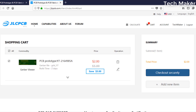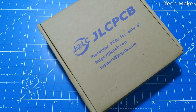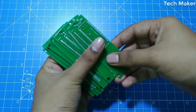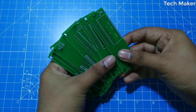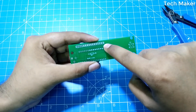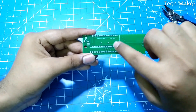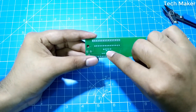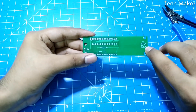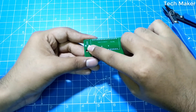Within a week I received these PCBs. Let's open the box and see. For more information about this PCB, check the description. In this box we will place the 16 by 2 LCD display, here we will place the Arduino Nano, here we can place the 1k ohm resistor, here the tactile switch, and here you can place the 10k ohm potentiometer.